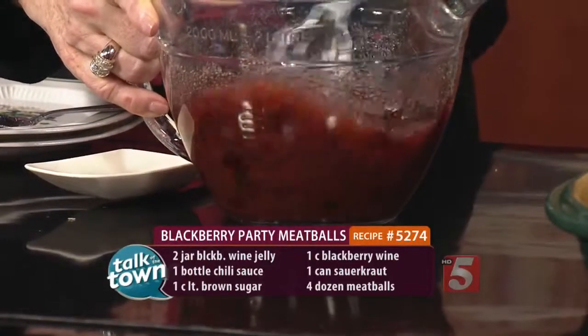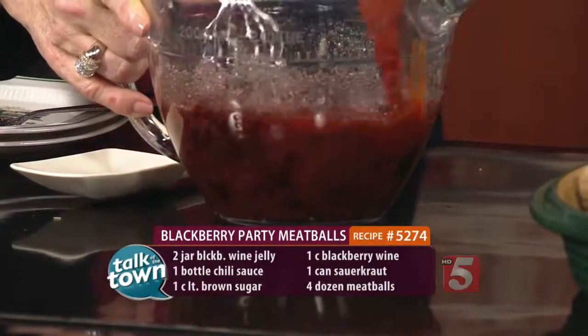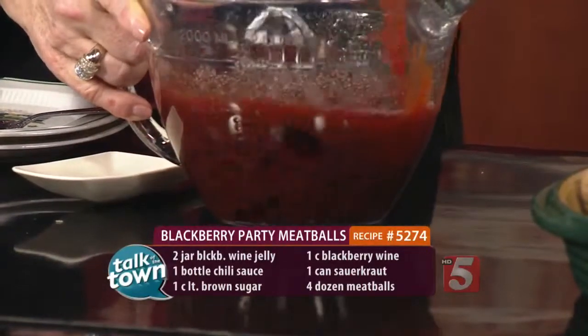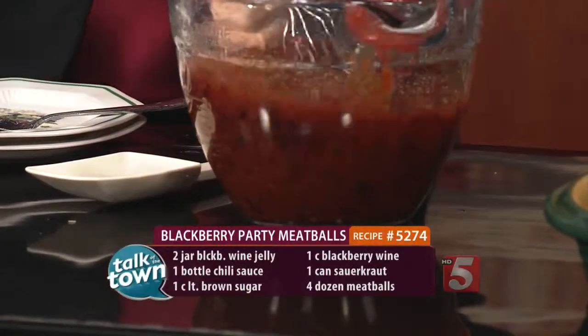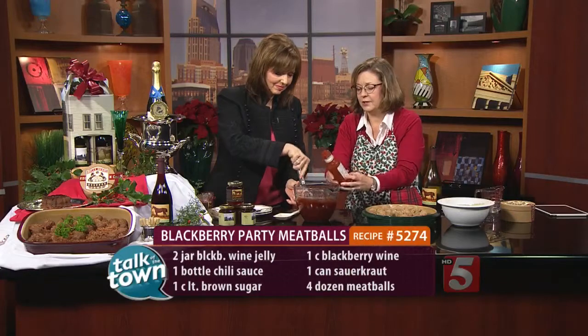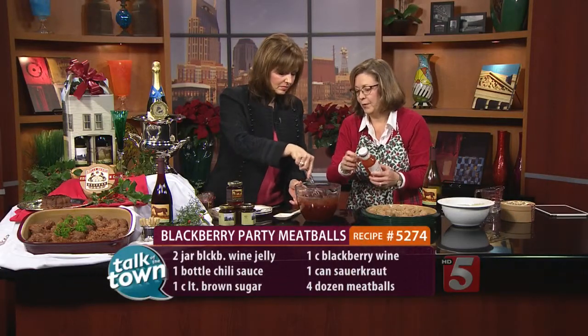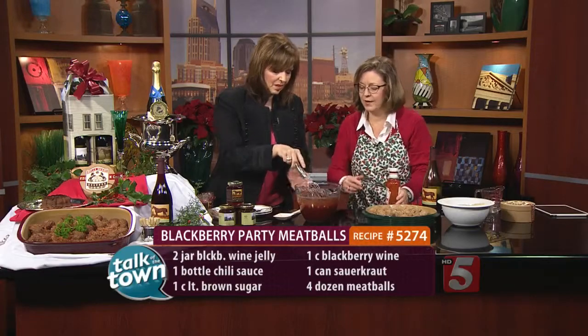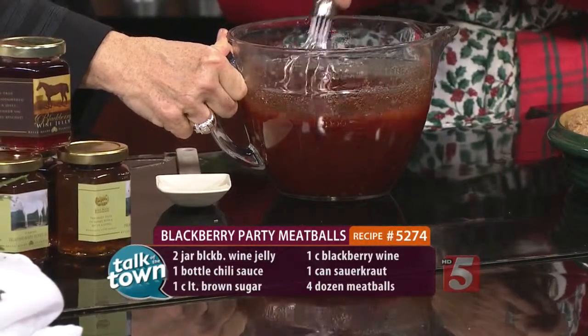Then we're going to add our chili sauce — just one jar of chili sauce. Sometimes what I'll do to make sure we get everything out of the chili sauce jar is just add a little water or a little more wine, shake that up, and get it all out. That's very quick and easy.